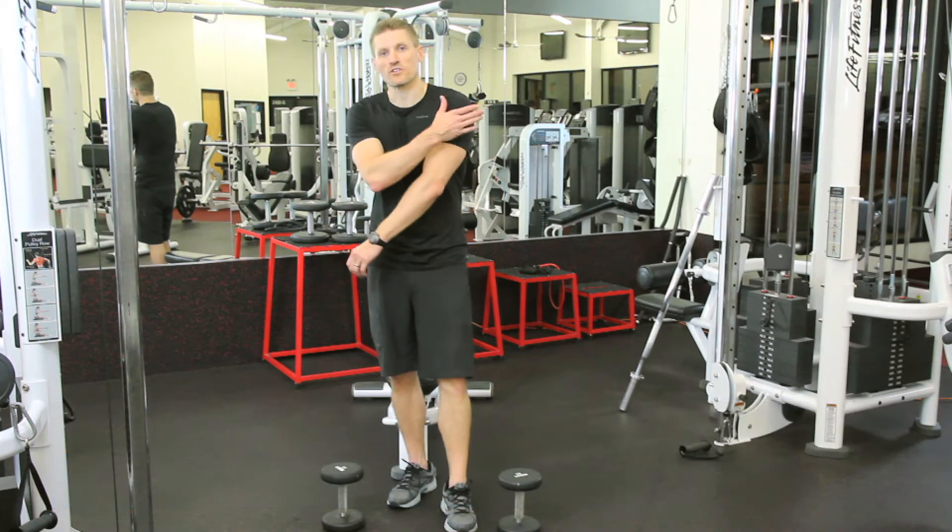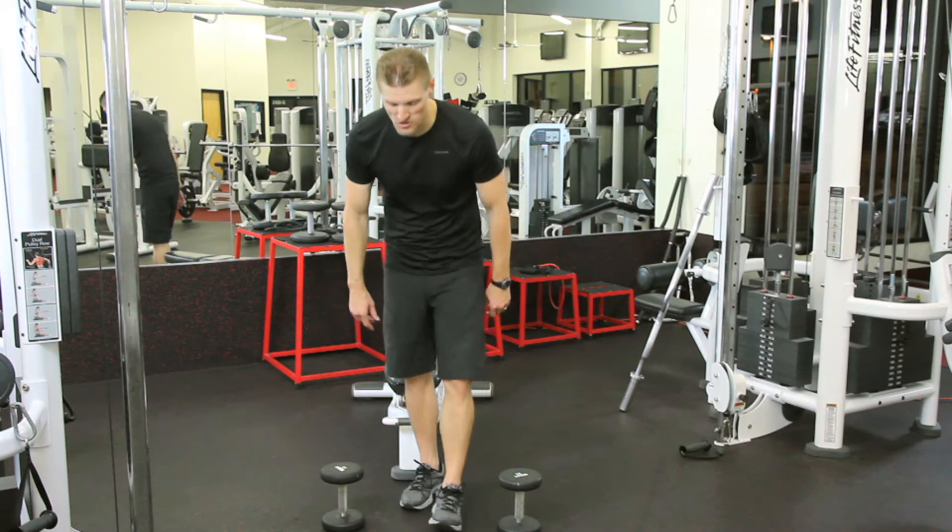Hi, I'm Phil Cease. I'm your certified personal trainer. What we're going to do here is we're going to work our rear shoulders, or our delts. I'm going to show you this in two ways.